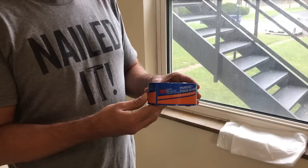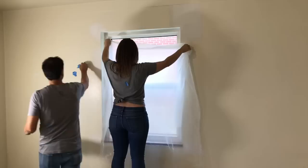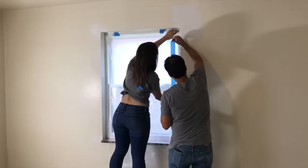First things first — we've got to get these windows covered just in case there's any overspray from the spray gun. We love the 3M Safe Release tape because it's great for delicate surfaces. Once we paint the ceiling, we'll also have to protect the ceiling from overspray when we paint the walls. We're going to use this tape to put plastic around our windows as well.